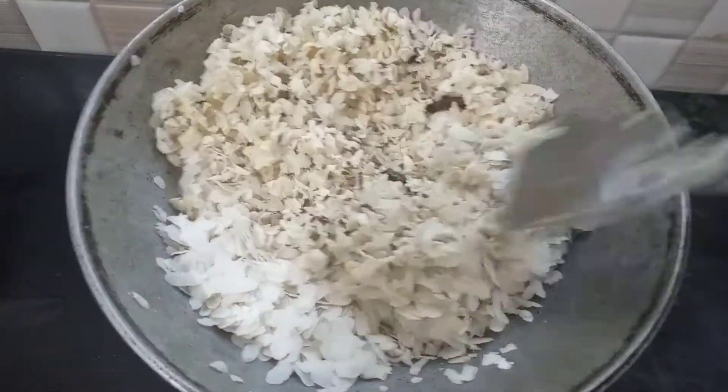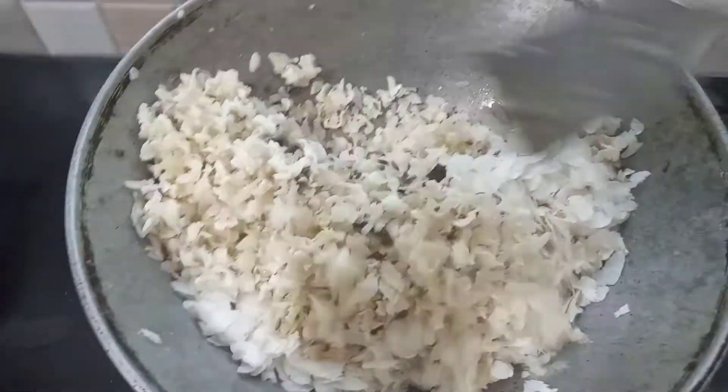Do you see what your taste is? The taste is healthy, and when you have a taste of it, you will see.